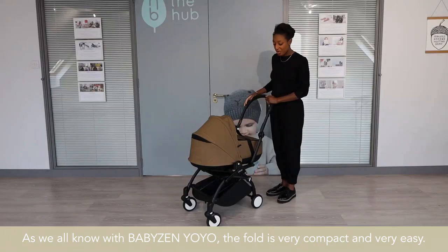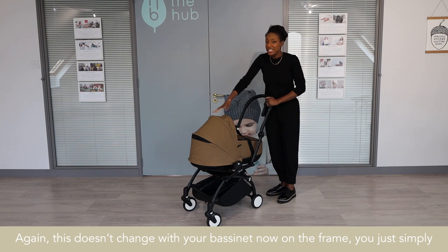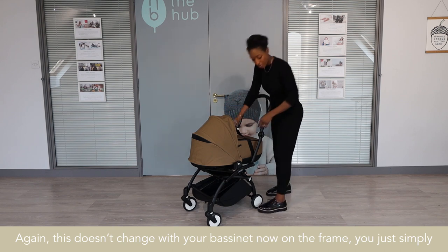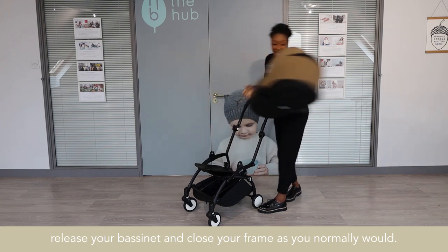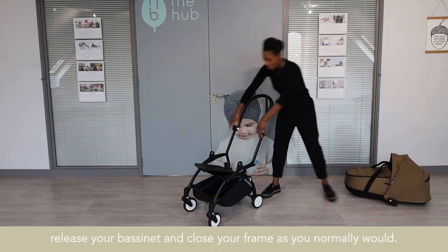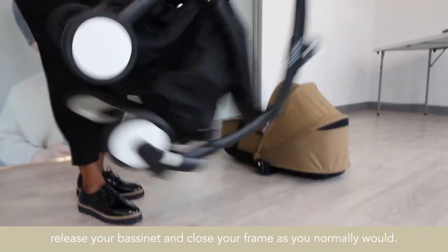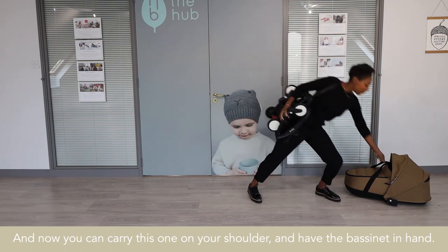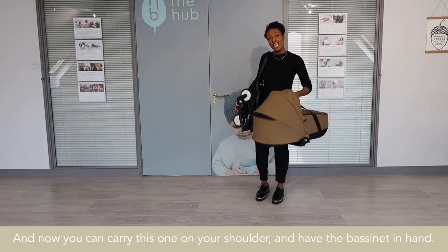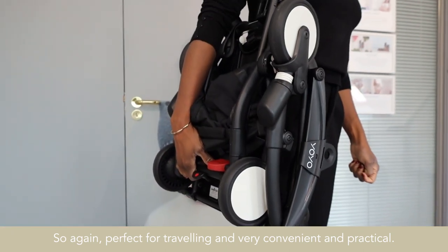As we all know with BabyZen Yo-Yo, the fold is very compact and very easy. This doesn't change with your bassinet on the frame — you simply release your bassinet and close your frame as you normally would. You can carry this on your shoulder and have your bassinet in hand, so perfect for travelling and very clean and practical.